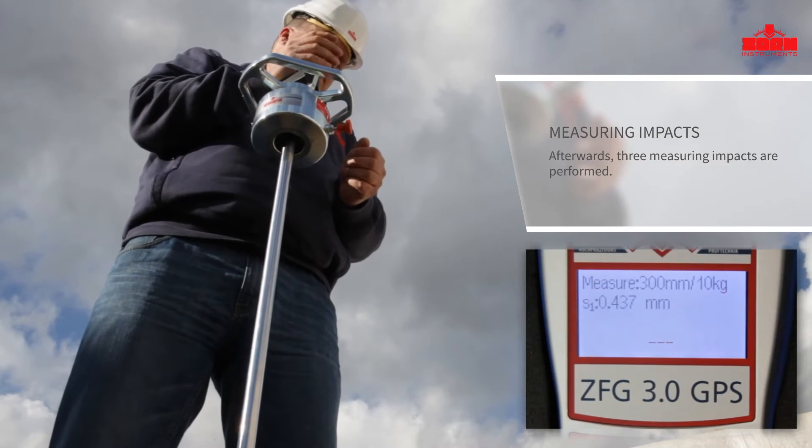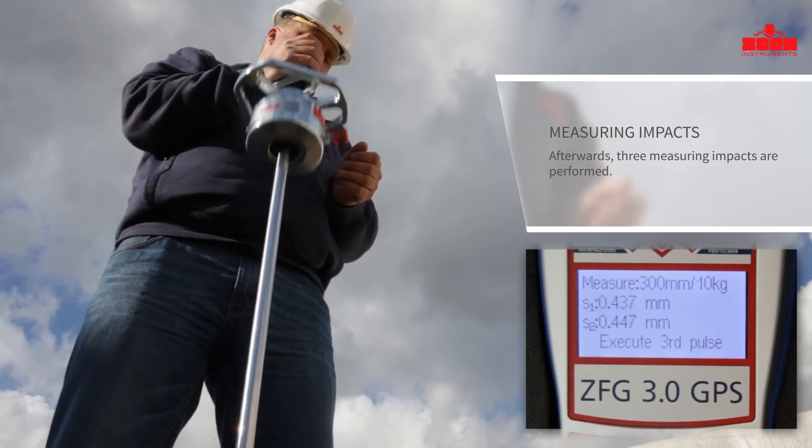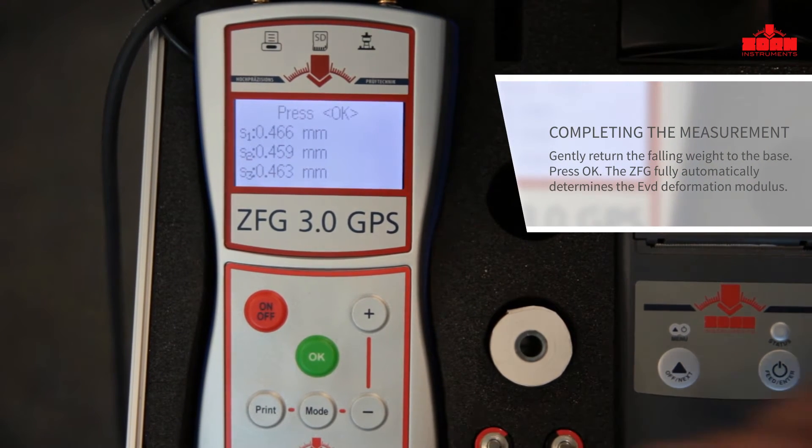After each impact, an acoustic bleep signal confirms the correct application. Three measuring impacts are carried out. The respective settlement of the loading plate is displayed. Complete the measurement by pressing the OK button.